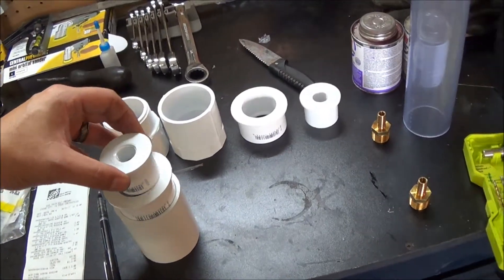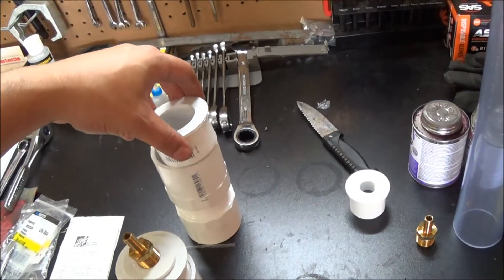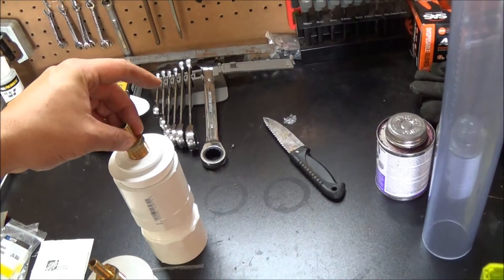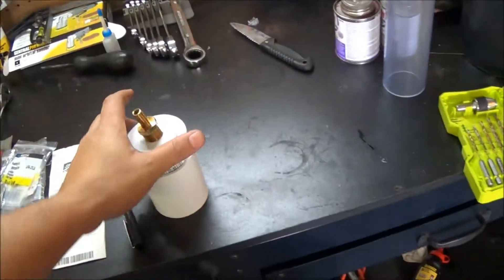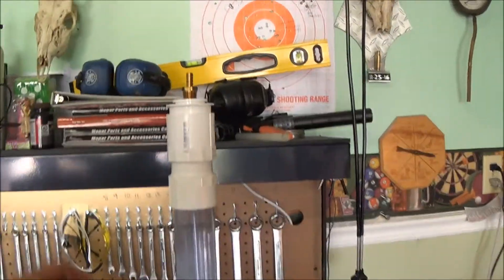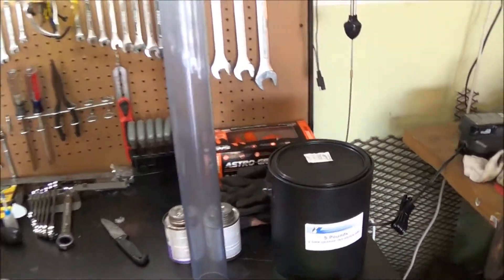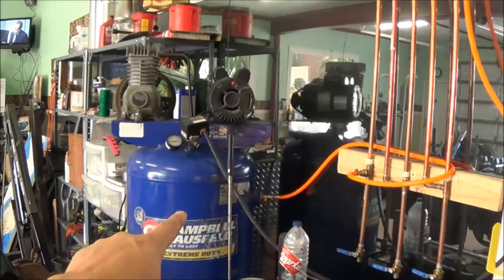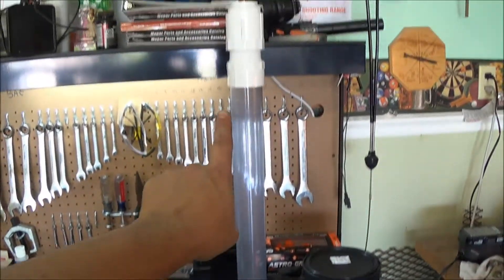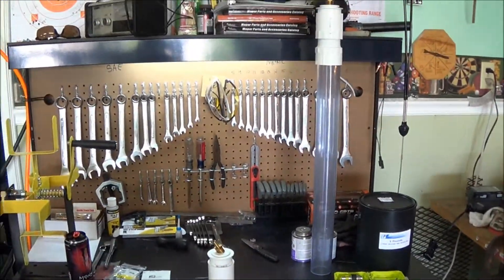Basically how this goes is we are going to take that, put it in there, take that, put it in there, take that and screw it in there. Then we'll do the same over here — screw this one on, then have the reducer, another reducer, and that hose nipple. Then we'll put that up on top of this tube and this will go on the bottom. Basically what we're left with is a clear tube that's going to be filled with the silica gel. I'll put some kind of mesh in the bottom so it doesn't go through, and the air will come from the compressor, go through the water trap, come in the bottom of this, go through the silica gel, come out the top, then go to my regulator and filter, which will then go to my hose reel.